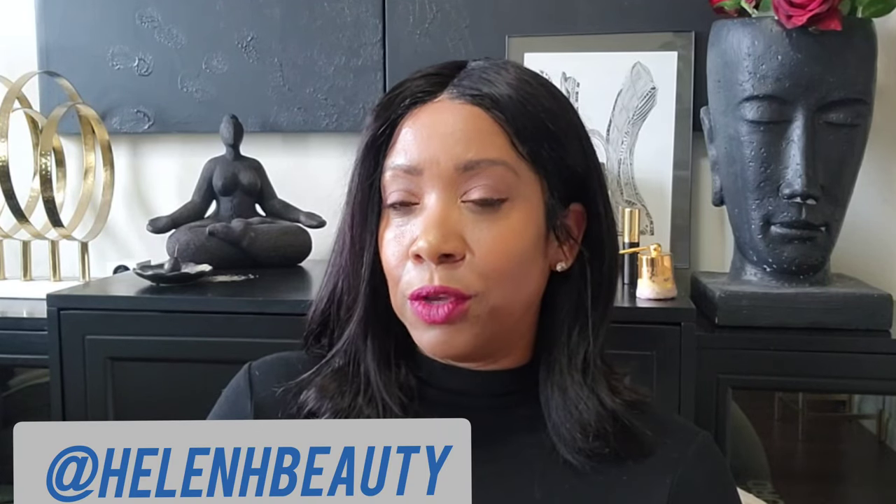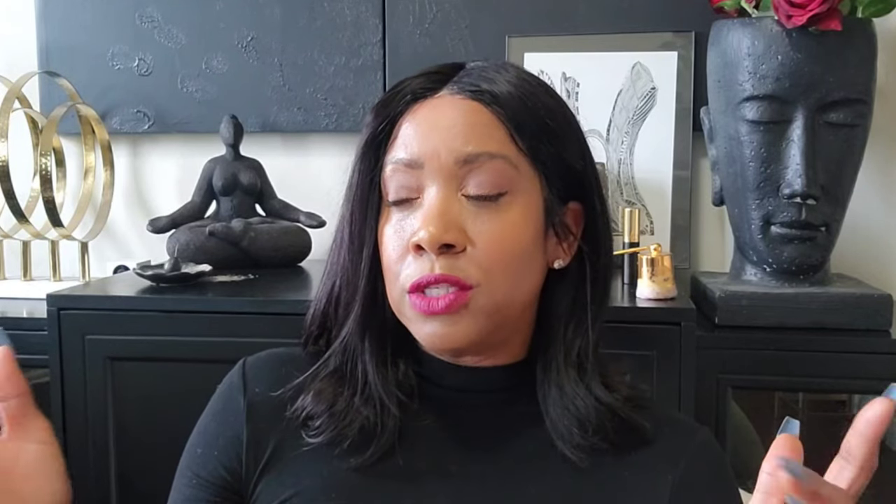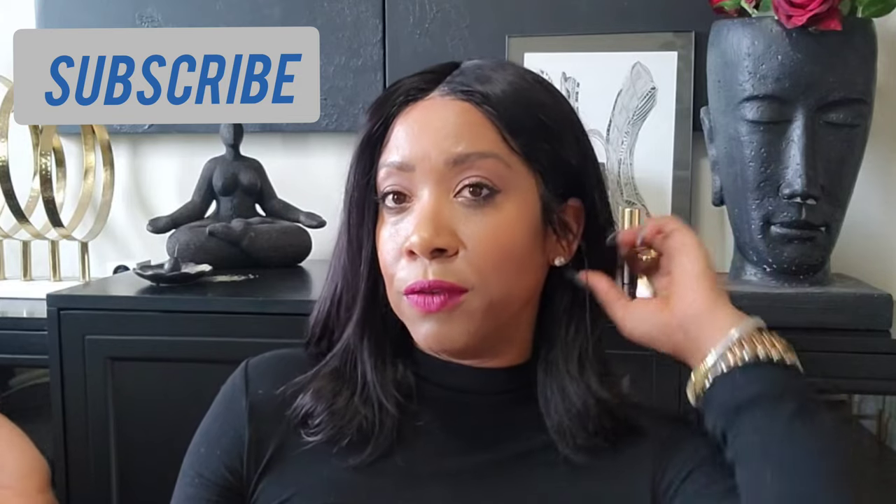I wanted a change in style and wanted to work with new companies I've never worked with before to see what's out there. If you're new to the channel, welcome — my name is Helen. If you like this type of video and this vibe, go ahead and hit subscribe and click the bell so you'll be notified each time I upload — whether it's gardening, hair, or everyday vlogs. I'll see you on the next video. Peace and blessings.